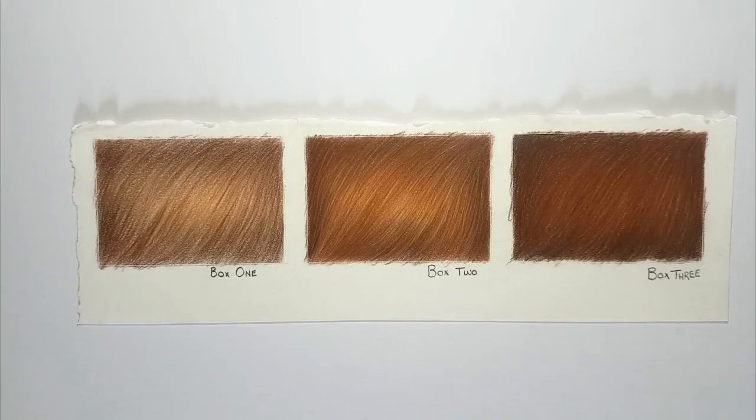Hello everyone and welcome to another of my tutorials. Today I'm going to show you two techniques on how to create highlight strands in fur using two different tools. I'm going to show you how they compare against one another, how both techniques should correctly be used, and finally when and where it is appropriate to use them.